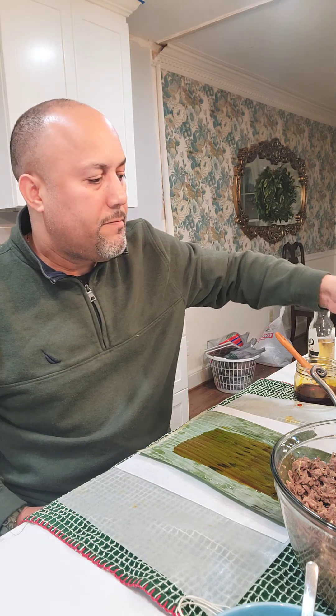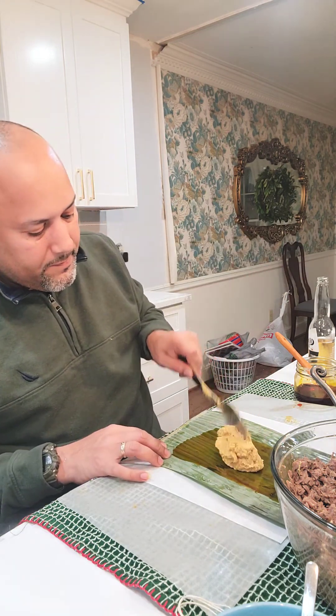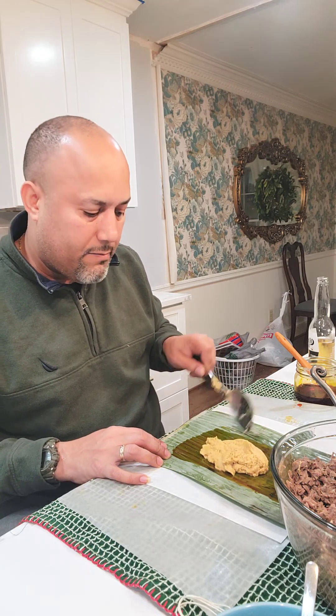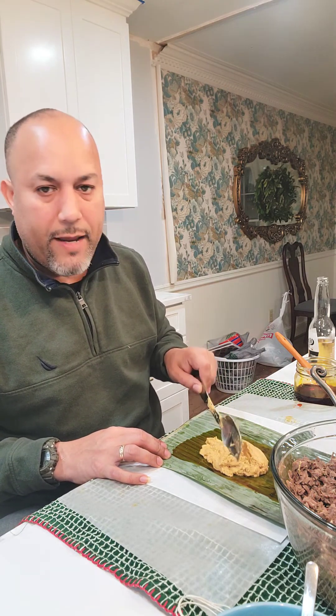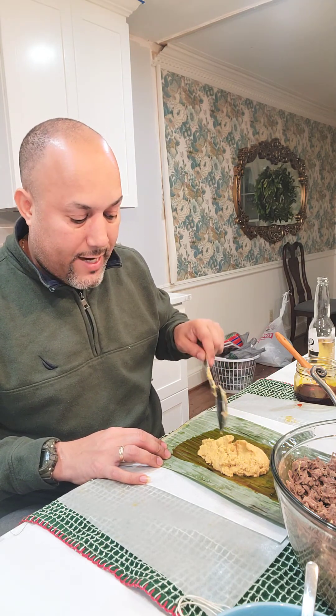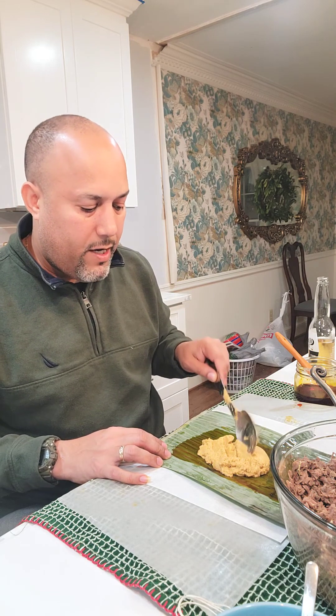So we put the masa in, just enough to make it like a medium size. Sometimes we make it bigger when it's just for us at home, but since this is for a party, we'll make sure that everybody gets some. So medium is usually fine, because they're getting a lot of different other food besides just this dish.